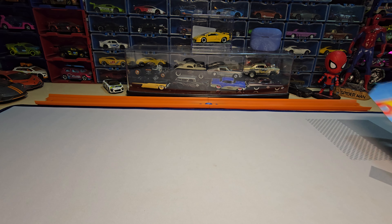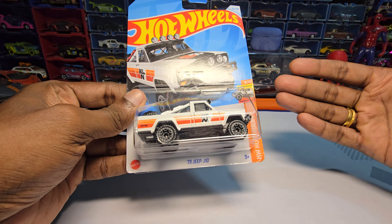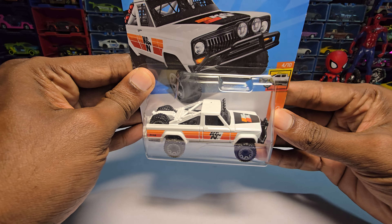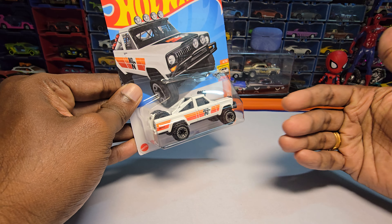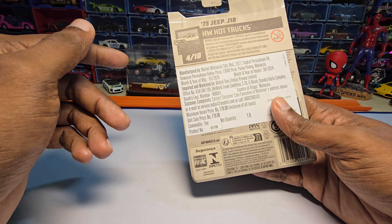Hey guys, welcome back to my channel. Today we are going to unbox this — it's the Jeep J10 from K Case. I personally picked this up just for the livery, but it looks really clean, so let's unbox and see how this one looks.